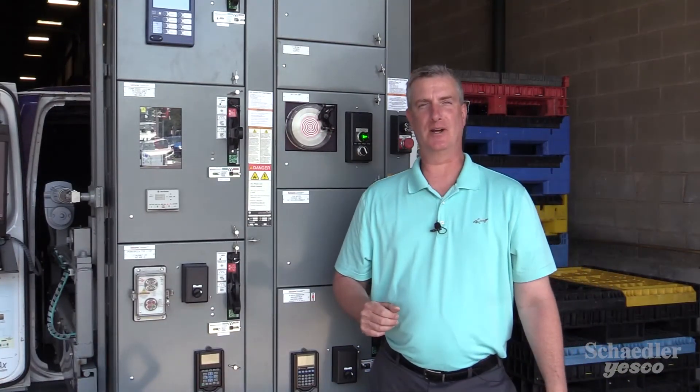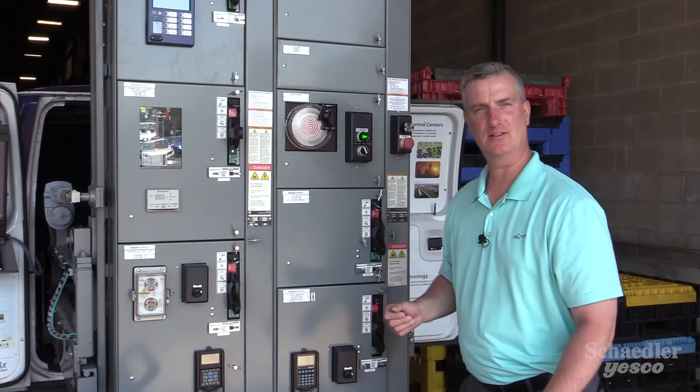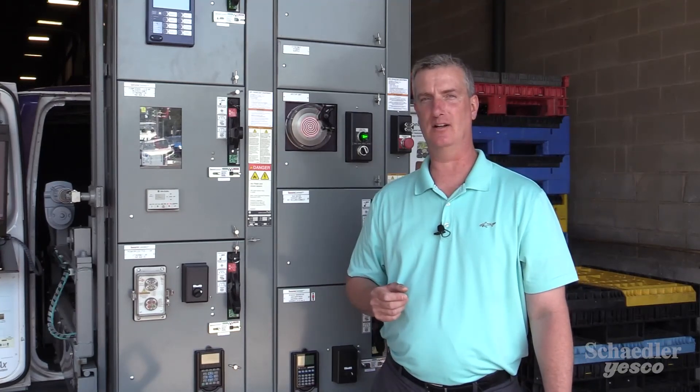Please feel free to reach out to myself or any of the other industrial automation specialists here at Chandler-Yesco for any additional questions regarding the Allen-Bradley Centerline 2100 MCC.